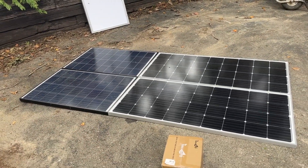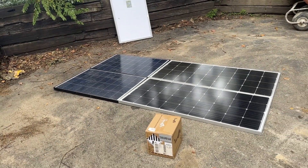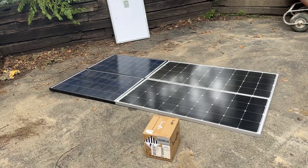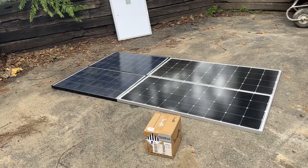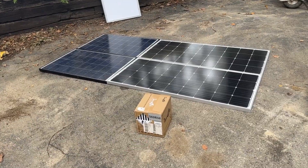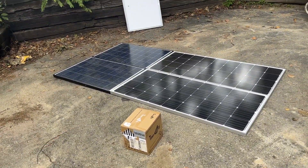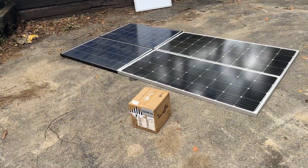This is going to be a ground mount system, so it's going to be at maybe four feet off the ground — not real high. Just point it towards the sun and charge up those batteries when I'm not using it. I'm only down there using things maybe once a week or so, so hopefully throughout the week it will charge the batteries all up and then when I'm down there I can use it.